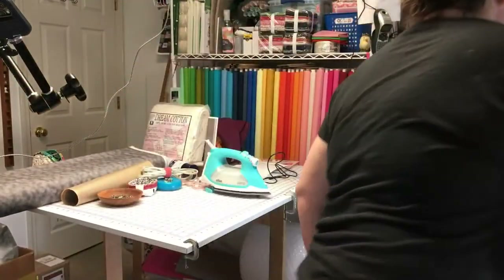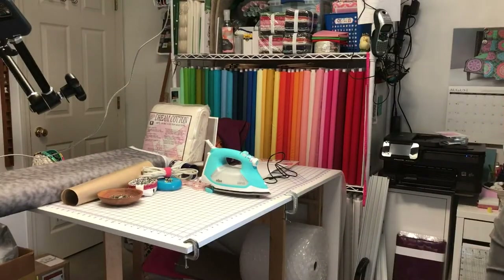Anyway, if you enjoyed hanging out with me, like this video and share it with your sewing friends. Thanks for joining, you guys — bye! I've got to figure out how to end the video. I'll see you next time.